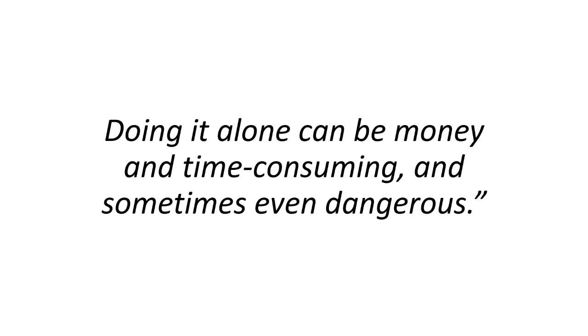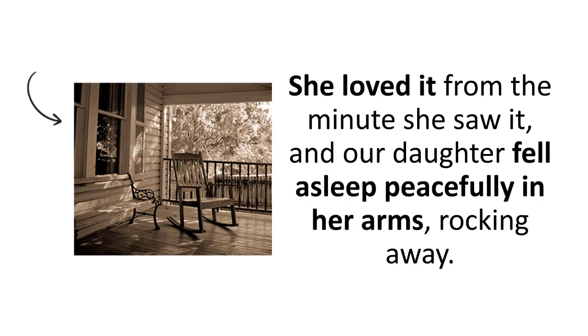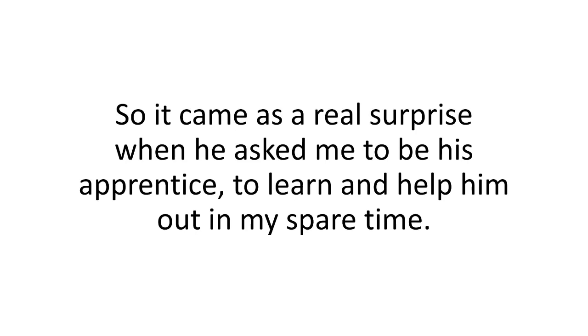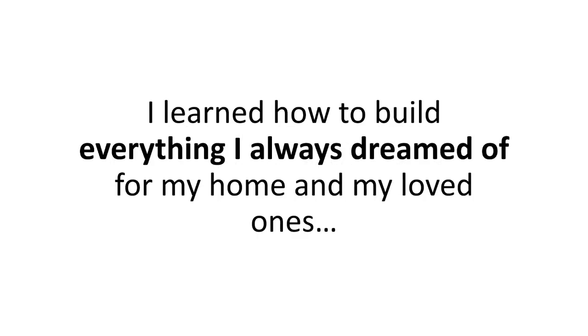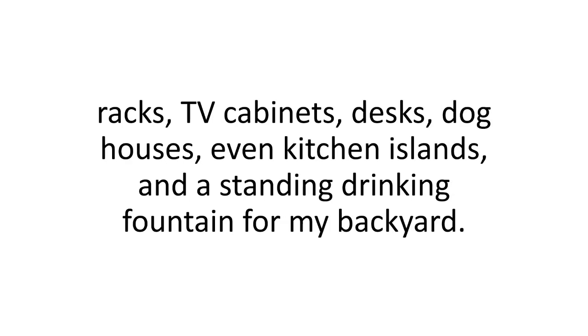Doing it alone can be money and time-consuming, and sometimes even dangerous. He helped me finish my rocking chair, and boy, what a sight it was. My wife was ecstatic. She loved it from the minute she saw it, and our daughter fell asleep peacefully in her arms, rocking away. Rob enjoyed working together, so it came as a real surprise when he asked me to be his apprentice to learn and help him out in my spare time. So he continued teaching me for the next four years. I learned how to build everything I always dreamed of — from wooden toys for my daughters to coffee tables, shop signs, home decorations, cigar boxes, picnic tables, TV cabinets, desks, dog houses, even kitchen islands, and a standing drinking fountain for my backyard.